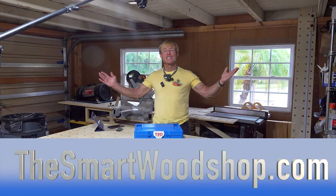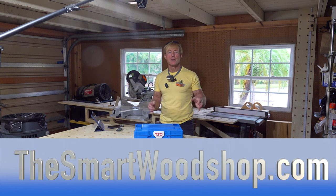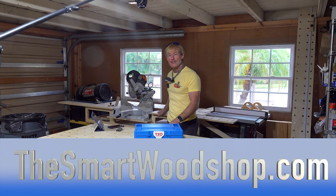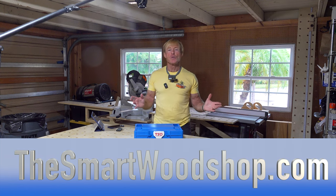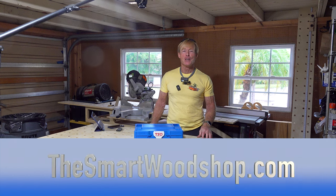I'm Ron Palk and this is the Smart Woodshop. If you want to get a detailed set of plans to build a Smart Woodshop for yourself, one of the Palk Smart Benches, or any of the accessories that work with the system, there's a link in the description of this video down below.